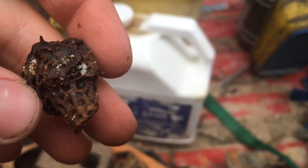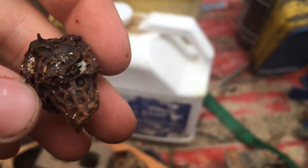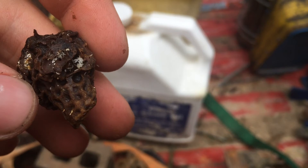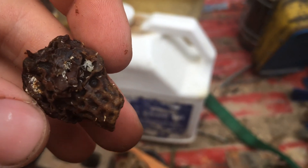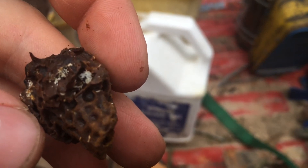On that note, if you are going to cut comb like this to cage up queen cells, I'd recommend you don't do it until you absolutely have to. That way you don't have too many days that a beetle could be making a mess of things. I just thought I'd show you that — it's interesting.